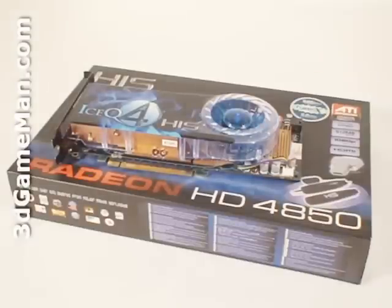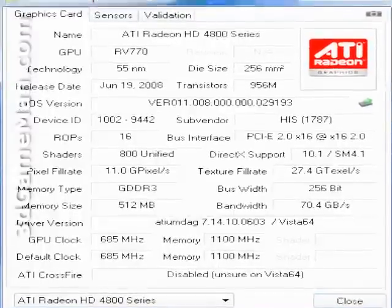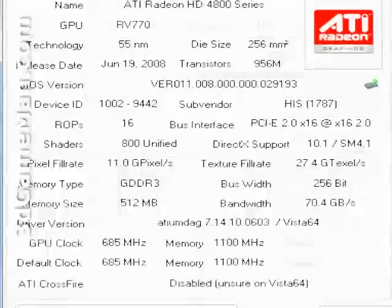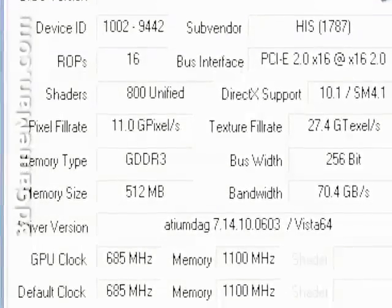The core speed on this product is 685 MHz and the 512 MB of GDDR3 256-bit memory runs at 2.2 GHz DDR. It comes with 800 stream processing units for vertex, pixel, and geometry data, 40 texture units, and 16 raster operations. The pixel fill rate is 11 gigapixels per second. The texture fill rate is 27.4 gigatexels per second, and the memory bandwidth is 70.4 gigabytes per second.